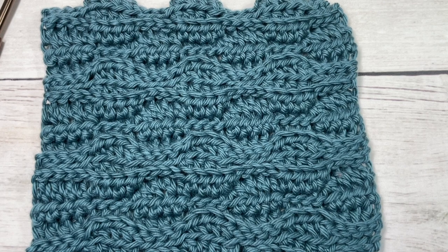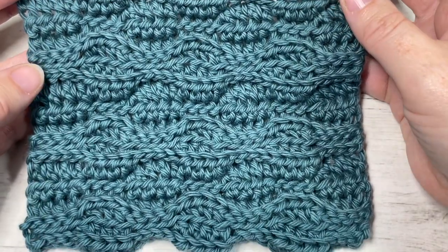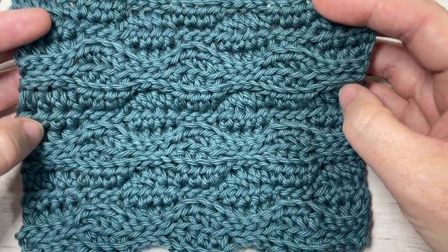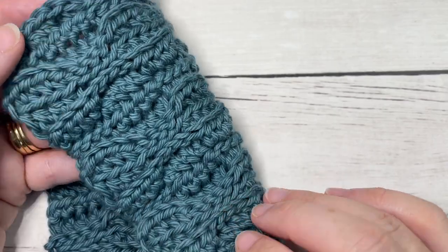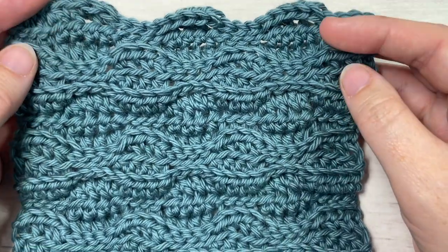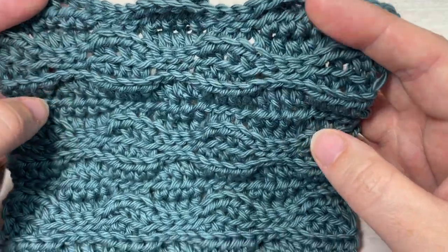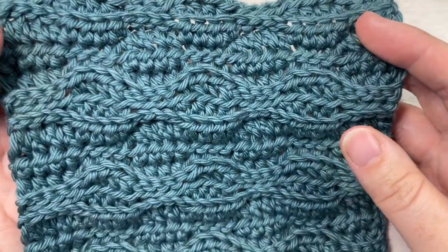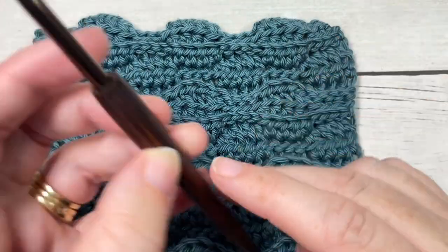Hello everyone, I'm Sarah from Rich Textures Crochet, and welcome. Today we're going to learn how to crochet the walnut stitch, which you can see here in front of you. This is a fun variation of the almond stitch, which can also be found on my channel. The walnut stitch, like the almond, is created by working half double crochets and slip stitches in the back or front loops, giving you a fun texture that is the same on both sides and solid in nature.